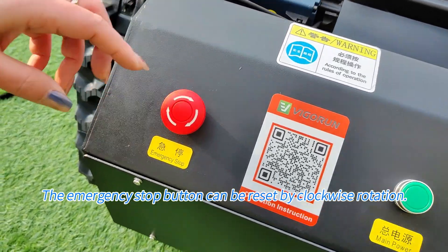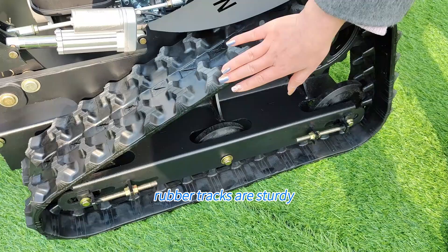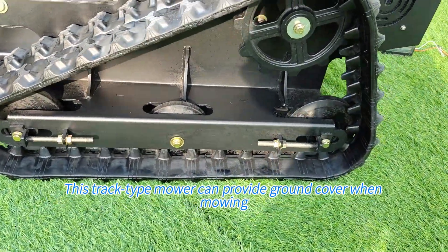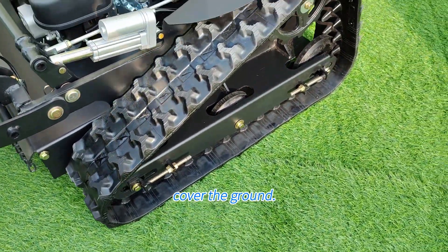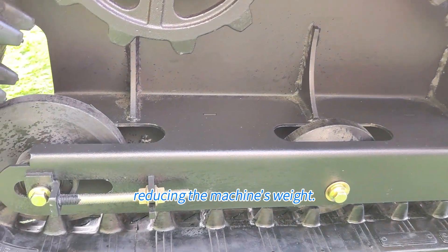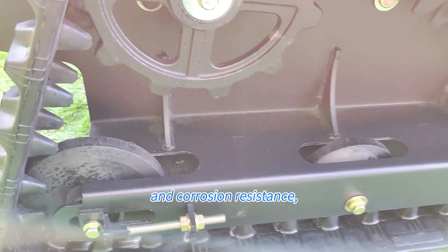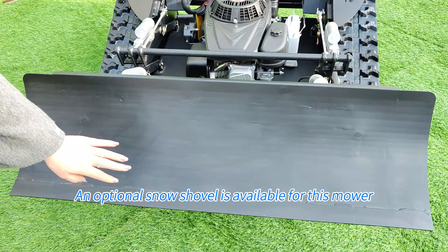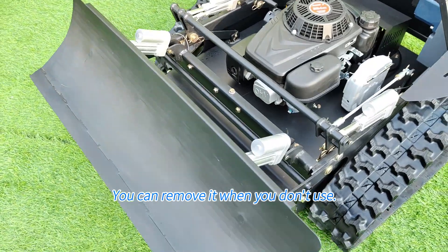It also has an emergency stop button to protect the machine and operator in emergency situations, which can be reset by clockwise rotation. The 15cm wide engineering rubber tracks are sturdy and durable, supporting the mower to walk on slopes under 50 degrees. This track-type mower provides ground cover when mowing, and the chopped grass will cover the ground. The drive wheels are made of nylon material, reducing the machine's weight — the whole machine weighs only 160kg — and has high wear and corrosion resistance, helping to reduce noise during operation. An optional snow shovel is available, which is very useful in winter and is detachable when not in use.